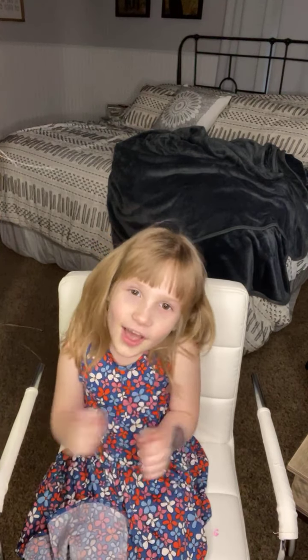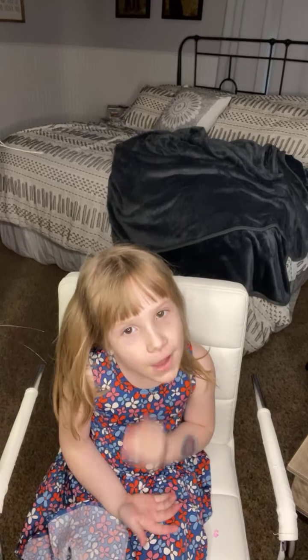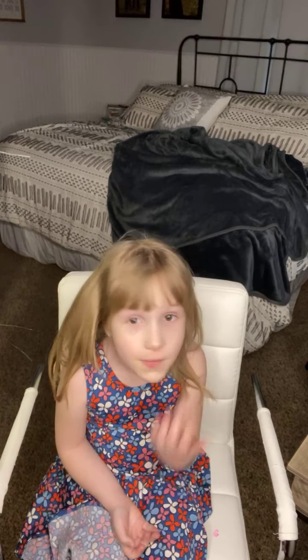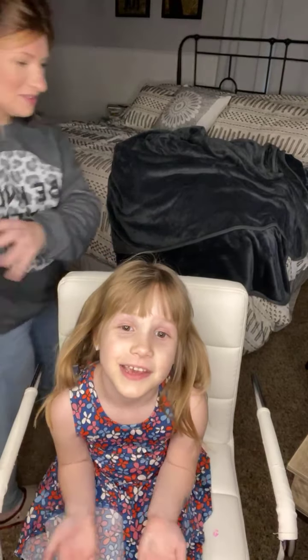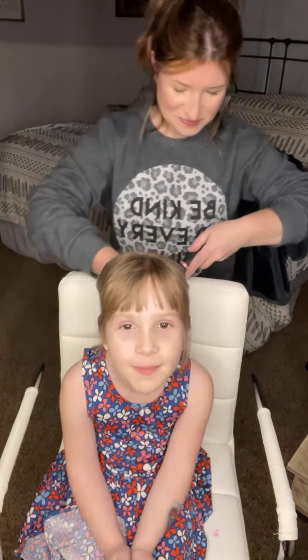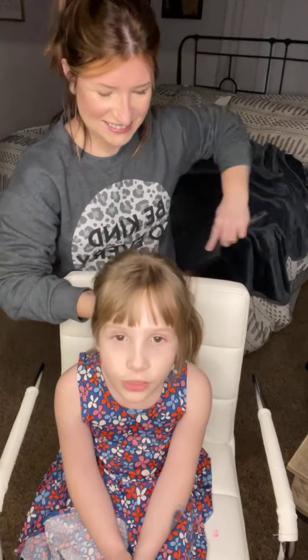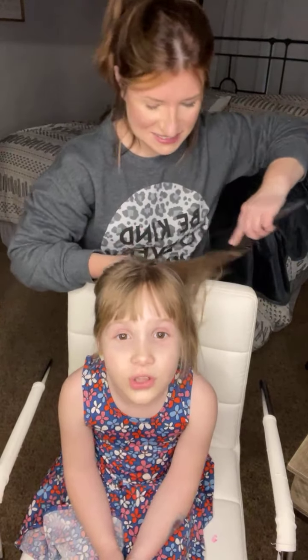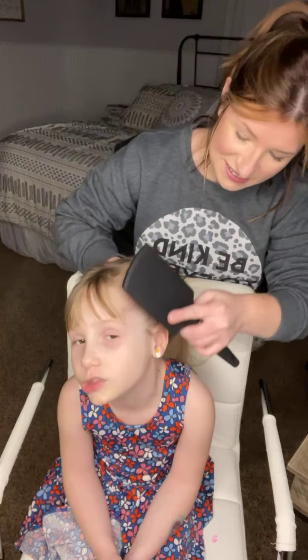Hello everyone! I hope your moms have a great Mother's Day today. Make sure you do something for Mother's Day and Father's Day — give them lots and lots of kisses and say 'I love you so much,' because my mom and my dad they do everything for me. I love them so much because they do the dishes for us.